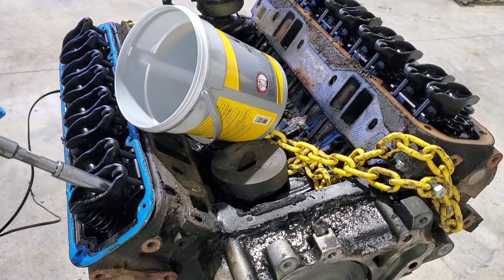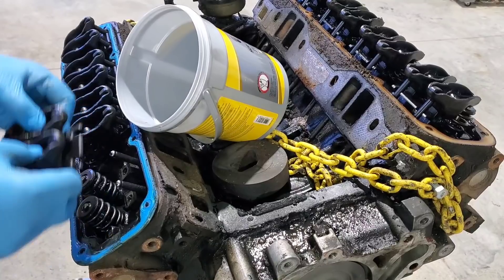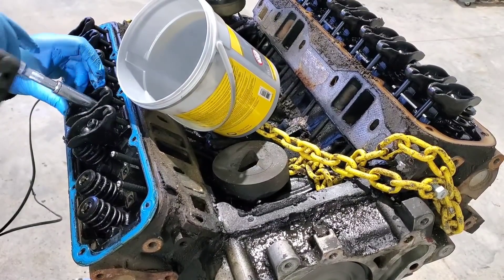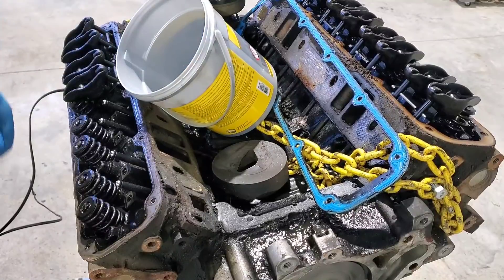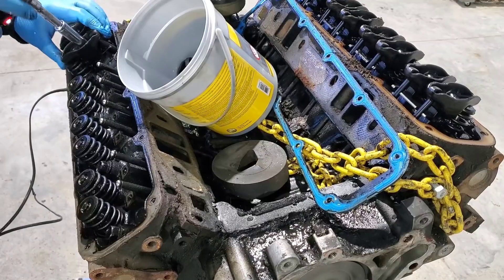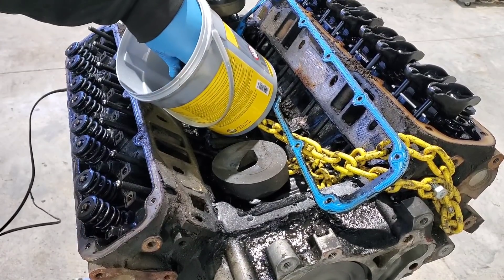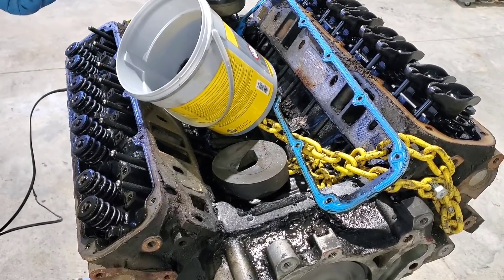Well, look at this — disassembly started. So I went ahead and took the valve covers off, and was actually pretty surprised at how nasty it is inside of this engine. So I've had this thing for about three years now, and the entire time I've owned it, it's gotten oil changes every 2,000 to 3,000 miles — it's never gone past 3,000. And there's quite a bit of sludge in here. It's not like it was cheap oil or bad filters or anything like that — it got decent stuff — but this engine definitely has an oil consumption problem.